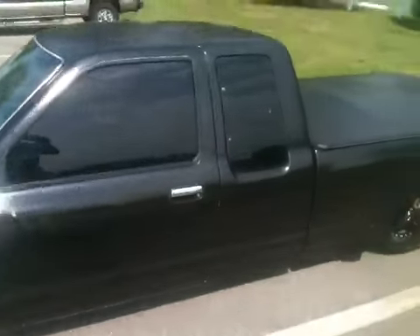This is a quick video of the truck. Interior — pretty much stock.